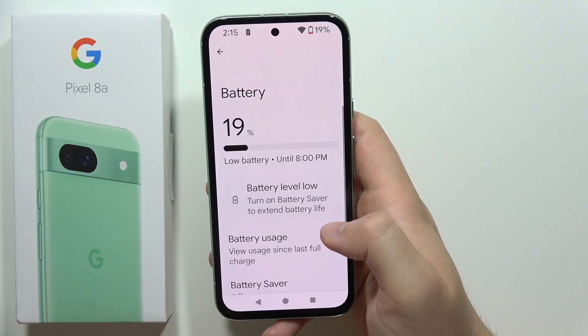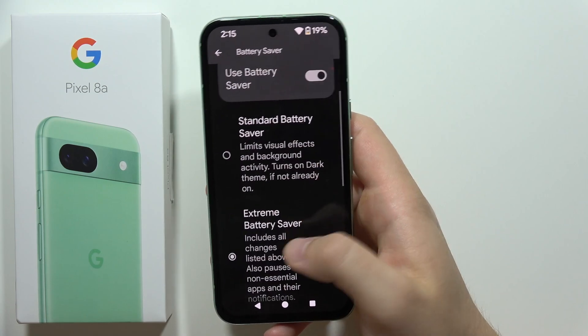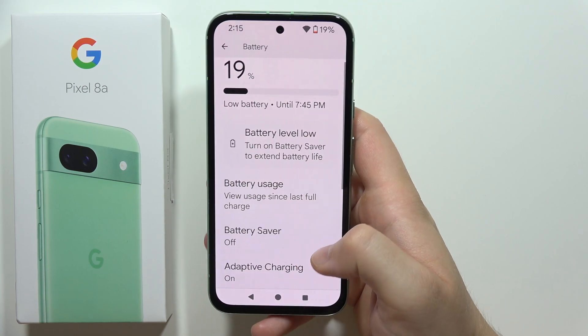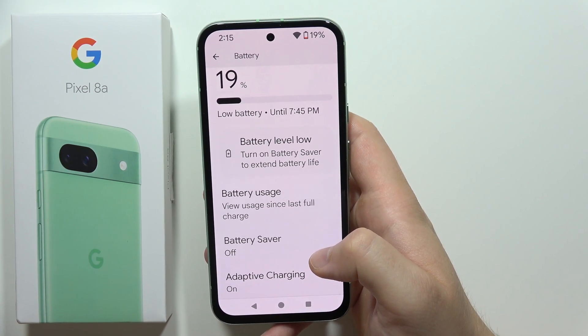Remember to use Battery Saver. Turn on Battery Saver or even Extreme Battery Saver — this will give you additional time without needing to grab a charger and recharge your smartphone.